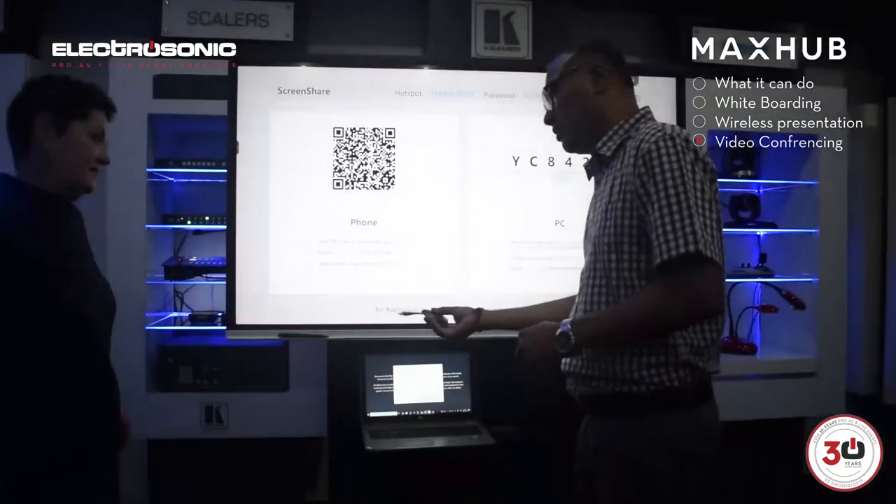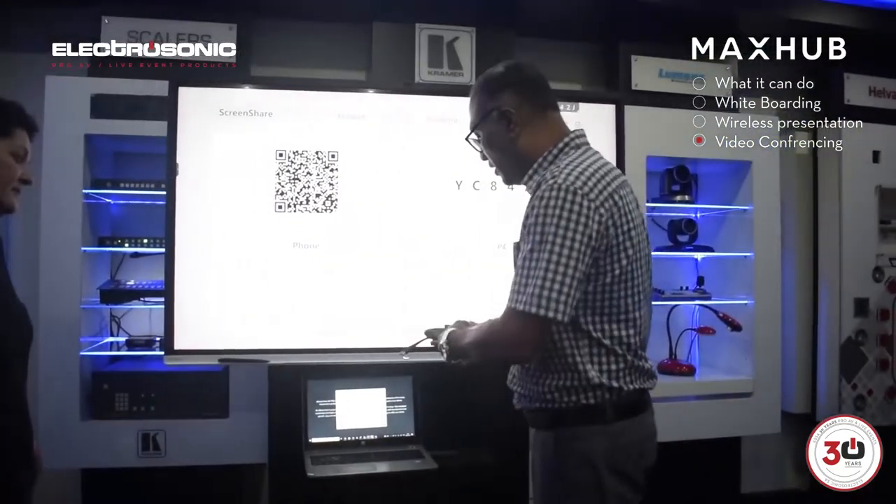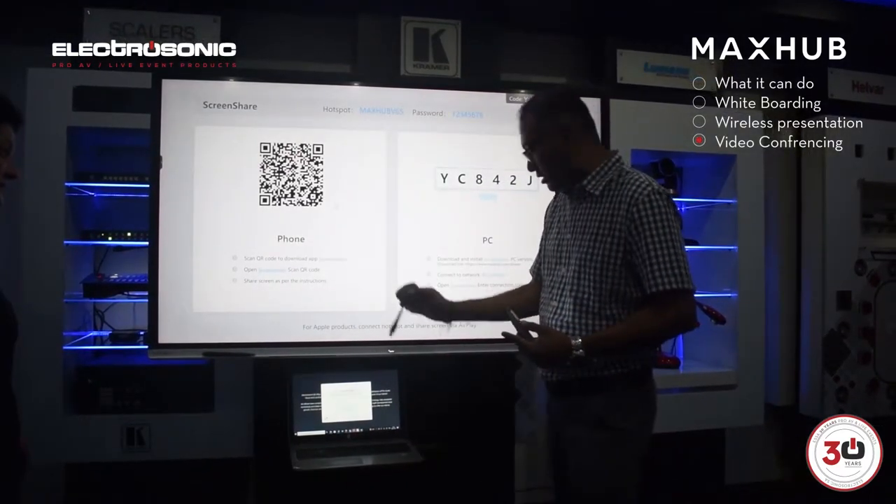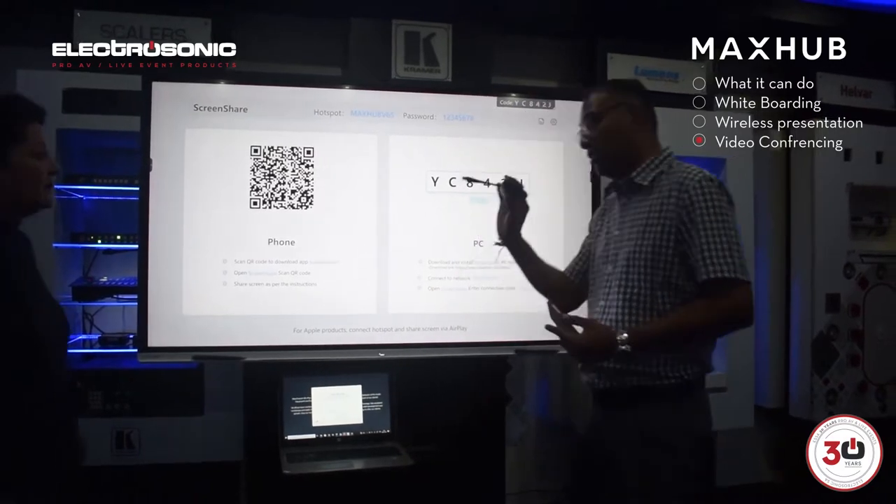So what that means is you can plug this into the side, and then everything sits on here, it lights up, and then you will be ready to present. When it's a solid light, you just press the button. This is actually an optional extra.